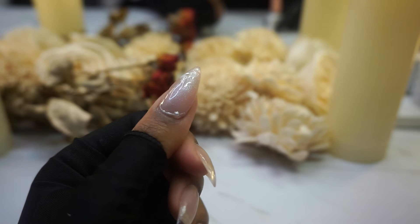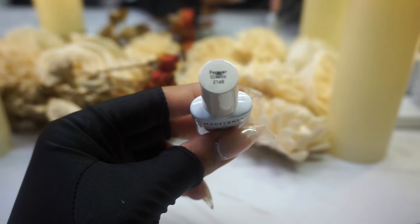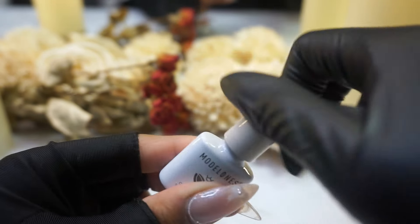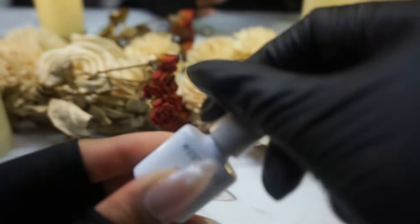What I decided to do was go in with the Forever Classic first — that's the milky nude color, super pretty — and then we're going to go over top with Love and Brilliance. So let's go ahead and do that now.